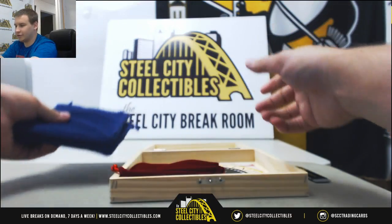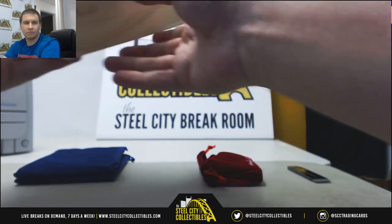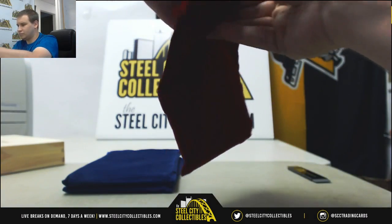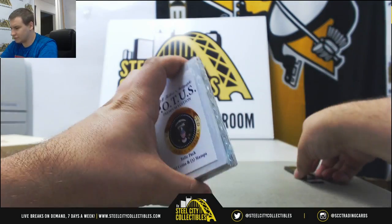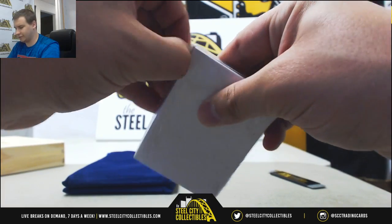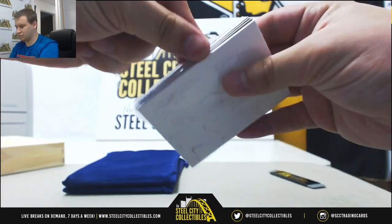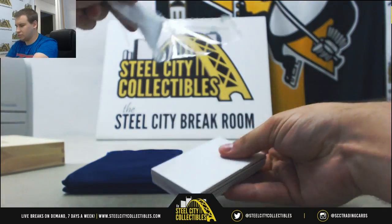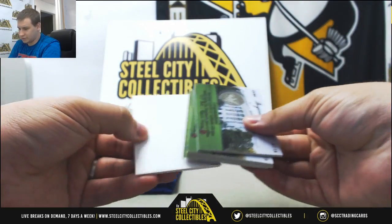I believe these are going to be our two autographs, and these will probably be our relics. Okay, this is our relic pack here. That's an interesting packaging — I'm not sure how to do this carefully. So we've got a decoy and decoy.